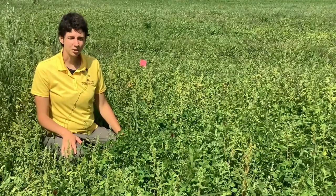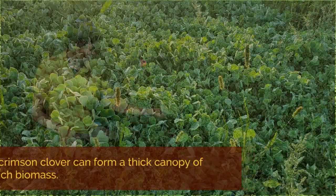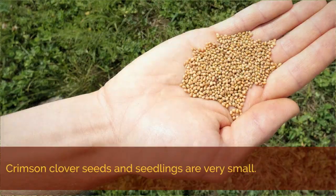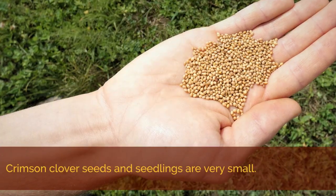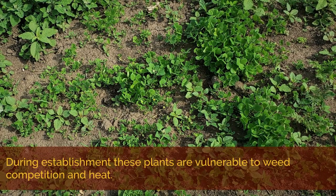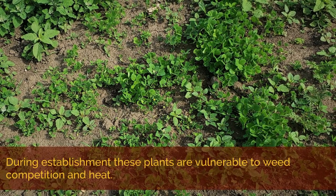Crimson clover is another nitrogen-fixing legume that, where well established, can form a thick canopy of tender nitrogen-rich biomass. The seeds and seedlings of crimson clover are very small, so when it's establishing, it's vulnerable to weed competition and also to intense heat.